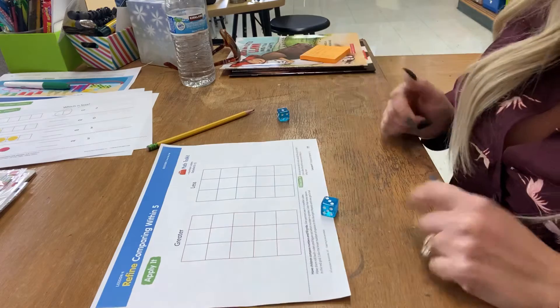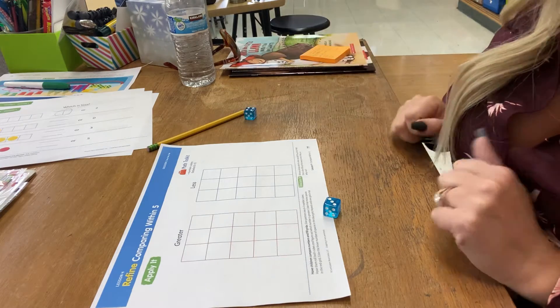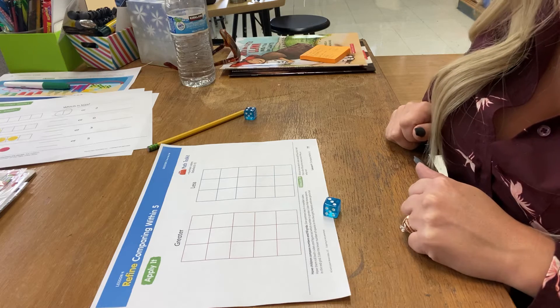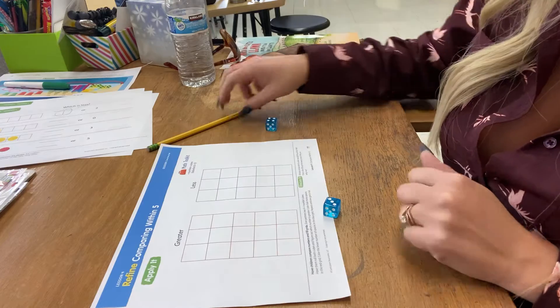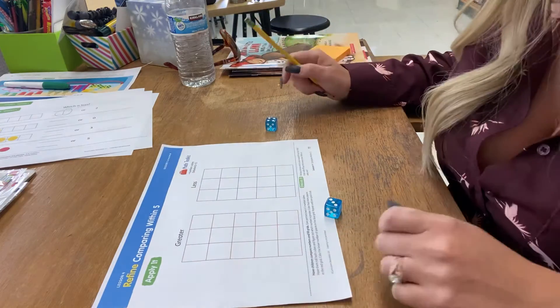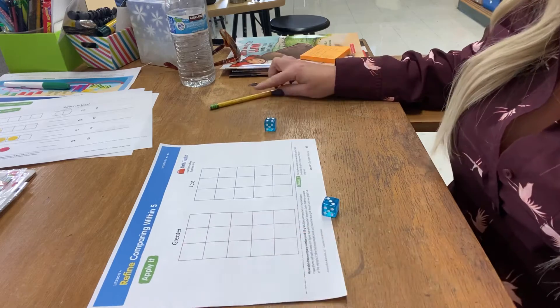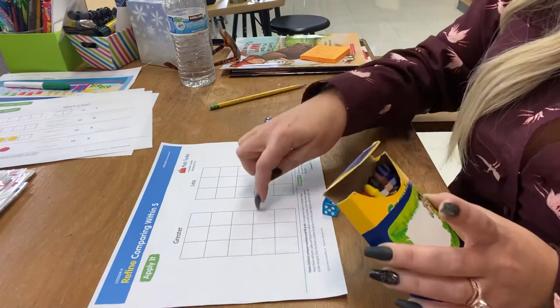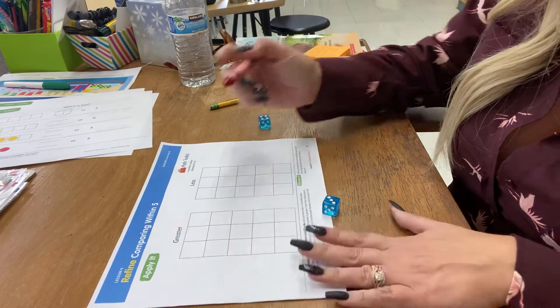So I rolled a three. Now my partner gets to go. They rolled a four, which is greater. The four is greater, so then they need to color that many spots on my graph over here. So I'm going to color four spots for greater.